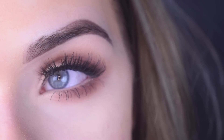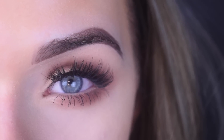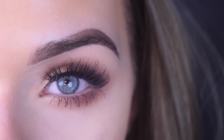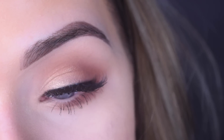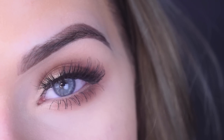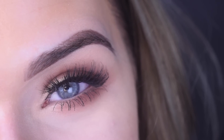This look is super easy to achieve — it's perfect for people who don't like to wear a lot of eyeshadow, or if you're going to work. These lashes are really nice too because they're short, so they're not going to overpower your eye, but they still make your lashes look nice and full. Don't forget to enter my giveaway if you haven't already — that's all I have, I hope you guys enjoyed, thank you for watching.